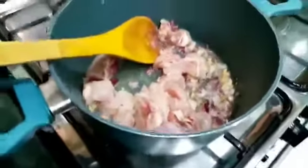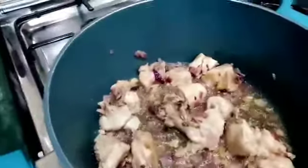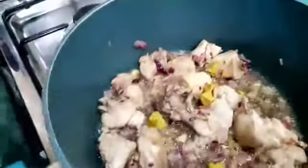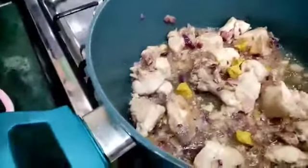Cover it up for 10 minutes. Now at this stage that's when I'm going to be adding the spices, because I normally add them at this stage so that the spices can get into the chicken very well.